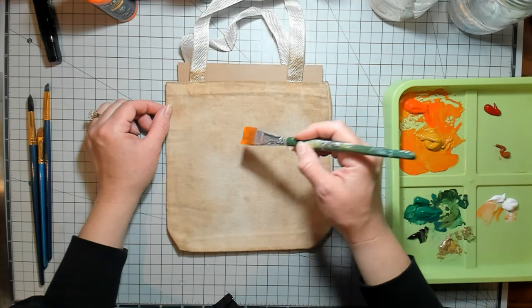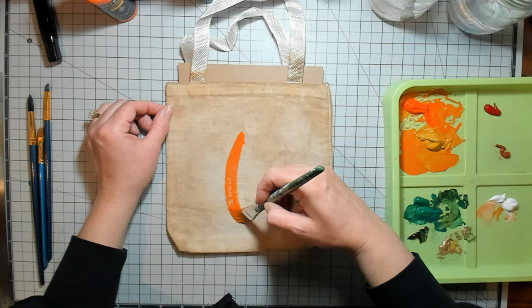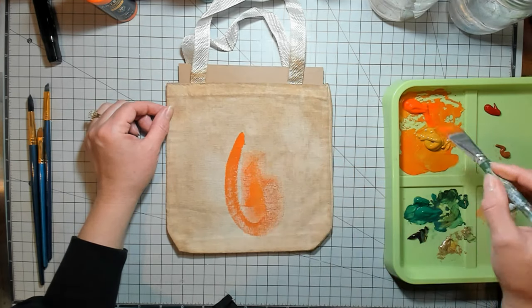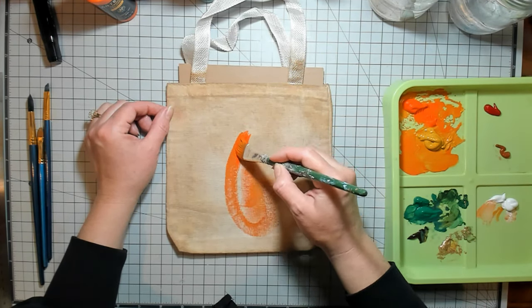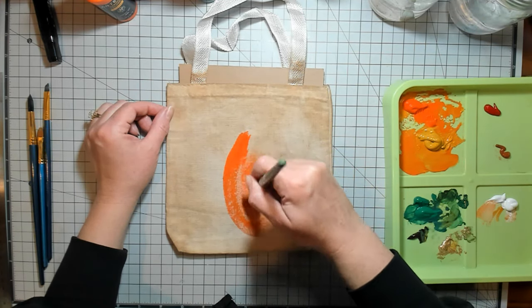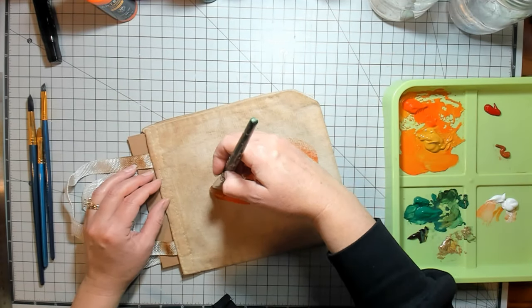I'm just going to kind of go right in the middle and I'm just winging it. You could probably do this with other acrylic paints too. The nice part about fabric paints is that, obviously, if you need to, you can wash it and the paint won't wash out. But use what you've got.